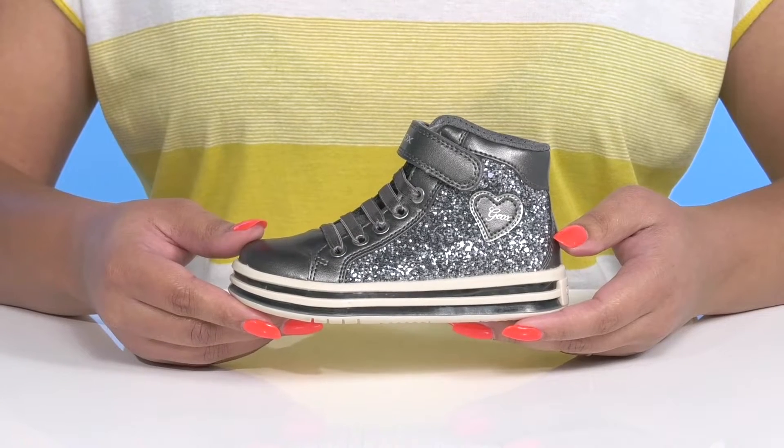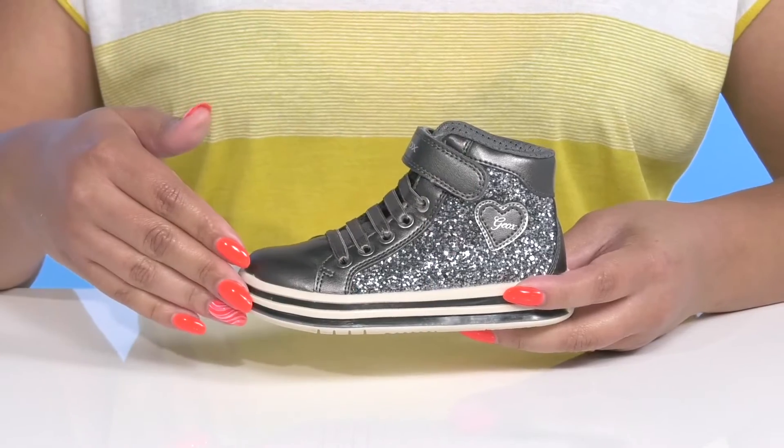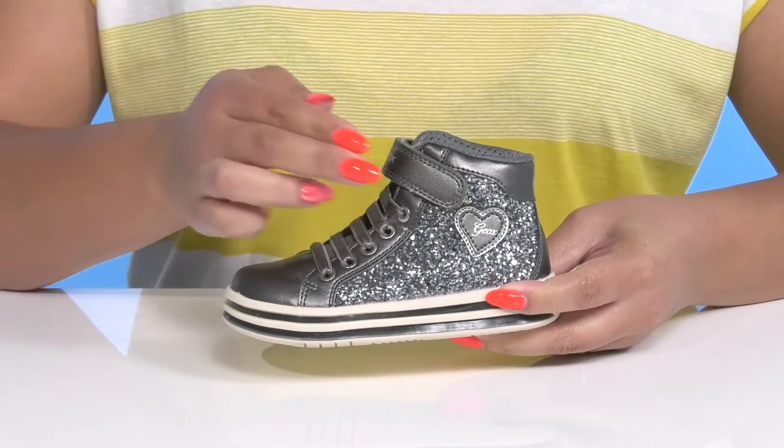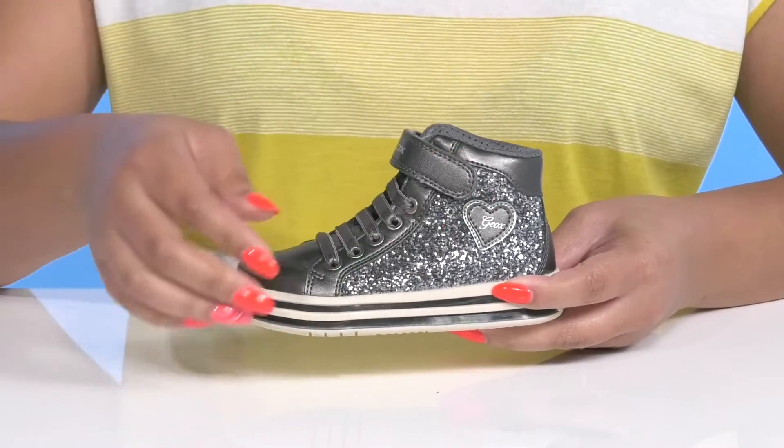Let them be too cute for words with these shoes by G-OX. They feature a textile and synthetic upper with an elastic lace-up closure to give them a snug and comfortable fit, and a strap that goes over their ankle with an adjustable hook-and-loop closure to help lock them into place.